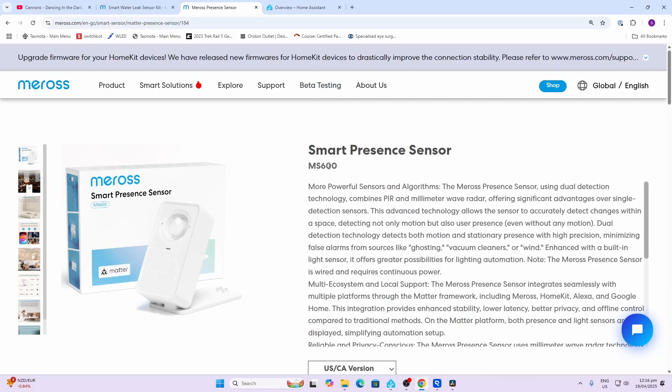Today we're going to be having a look at a 24 gigahertz millimeter wave presence sensor from Miros, and this one connects over Matter. This is the Smart Presence Sensor MS600.